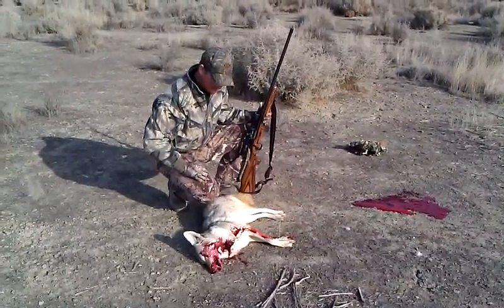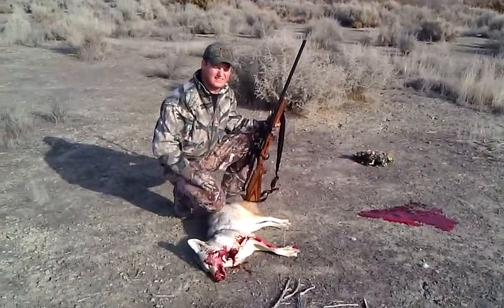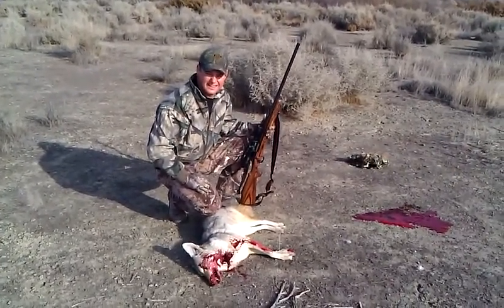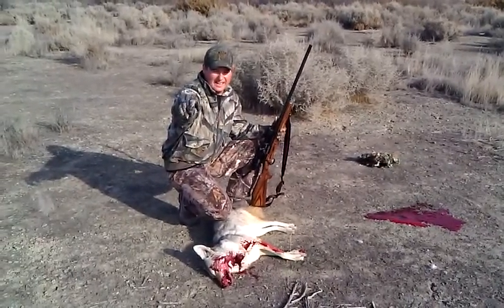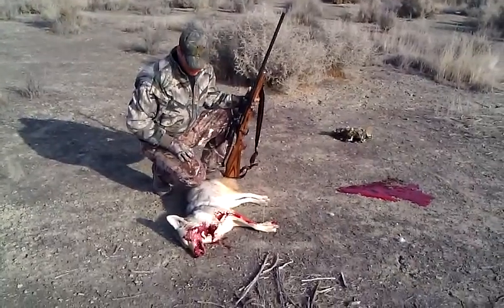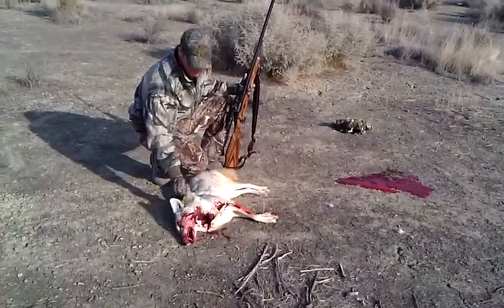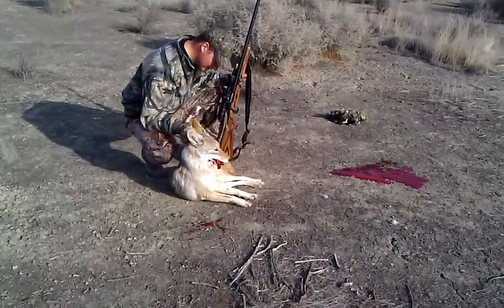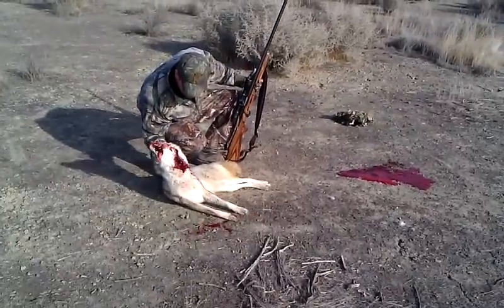We've been out here, this is our first kill of the day, 5th, 6th stand. A bush, and Brad was back behind me, and this guy came in and I spotted him. He was looking right at me, so I waited until he went behind a bush and got him right there in the throat.